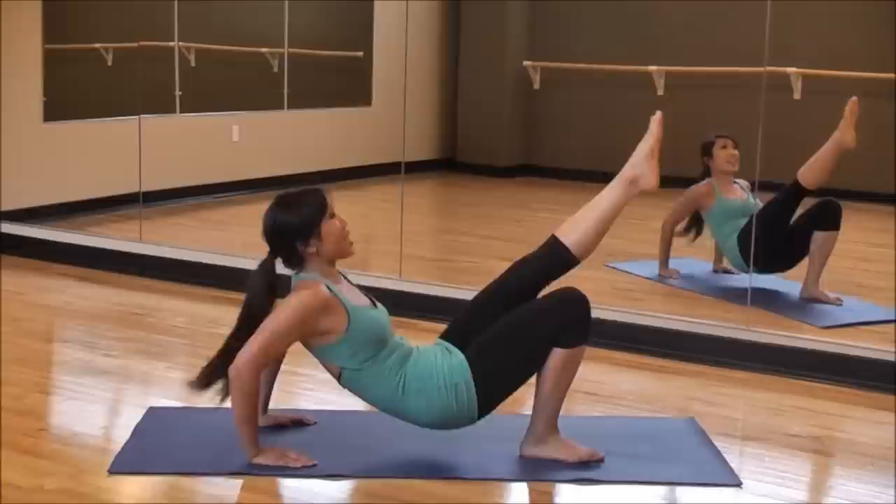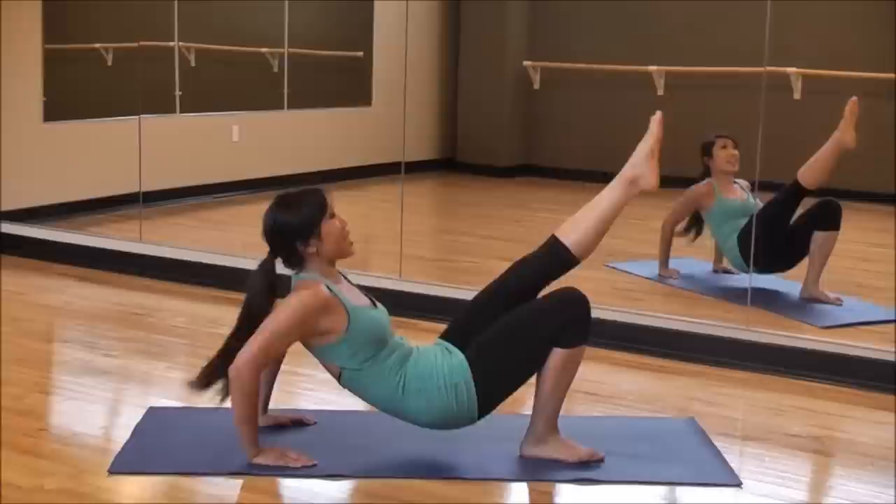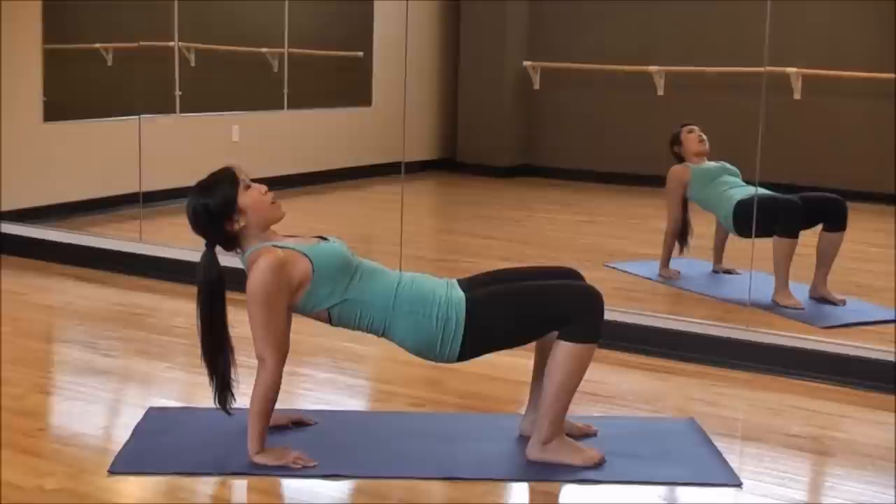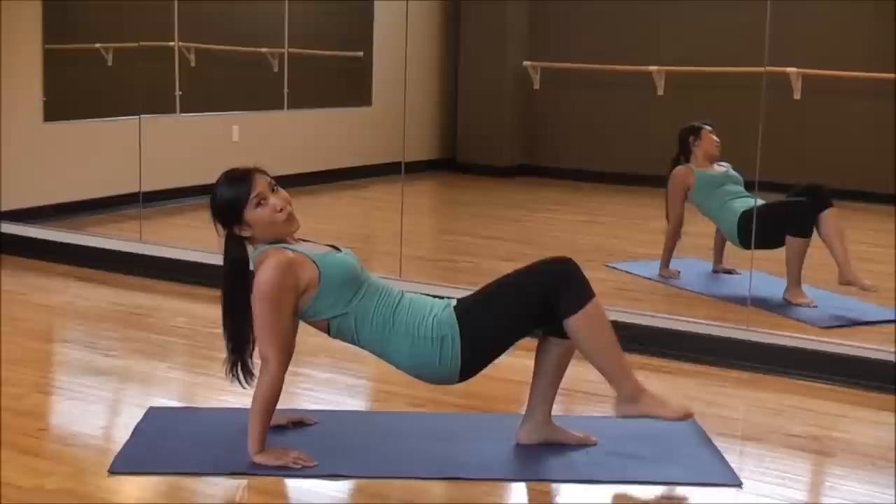Good job. One more time. Let's go. Give me eight, seven, six, five — now a little faster — three, two, one. And back all the way up. Strain those arms. We've got the other side — let's do this.